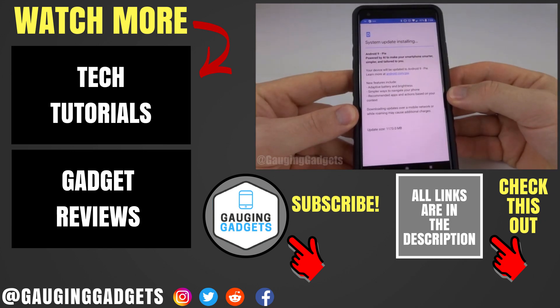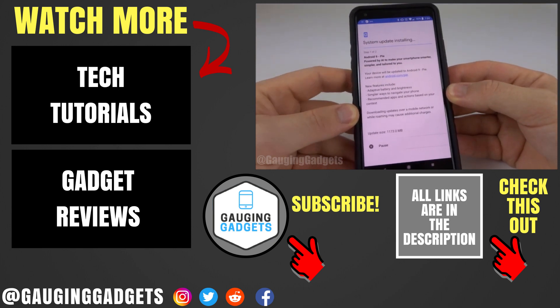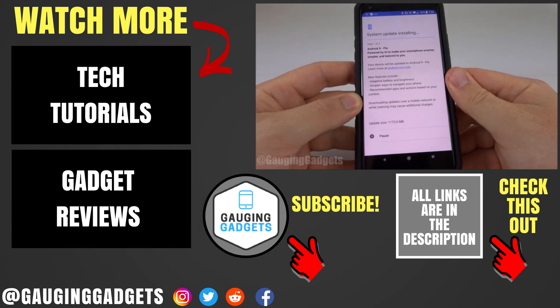If you have any questions about this leave a comment below, I'll get back to you as soon as I can. If you'd like to see more Android tutorial videos check the link in the description. If this video helped you give it a thumbs up and please consider subscribing to my channel Gauging Gadgets for more gadget reviews and tech tutorials. Thank you so much for watching.